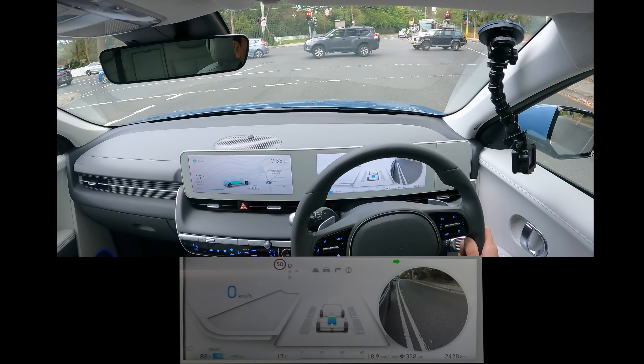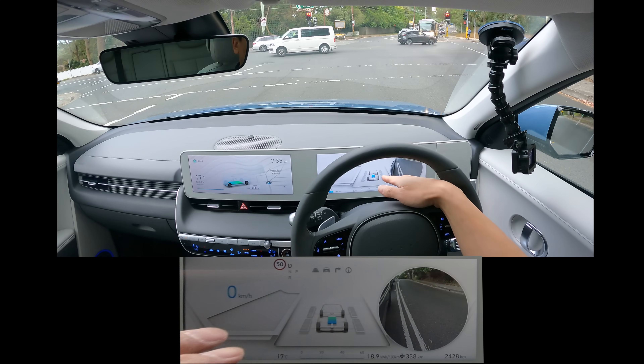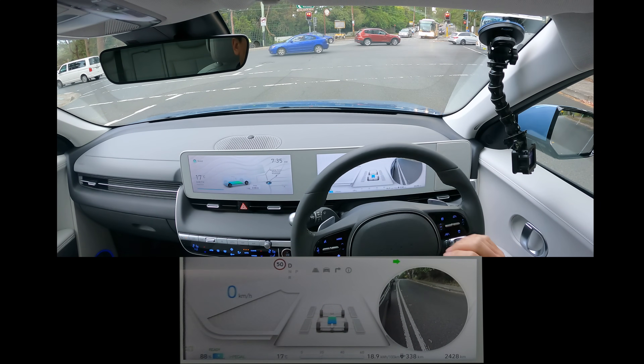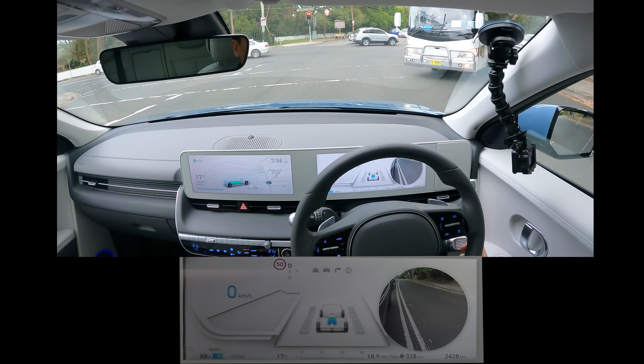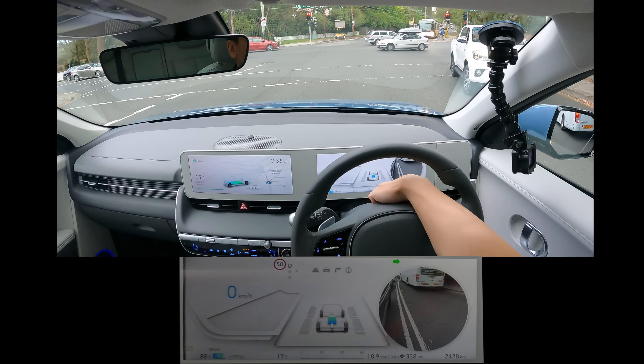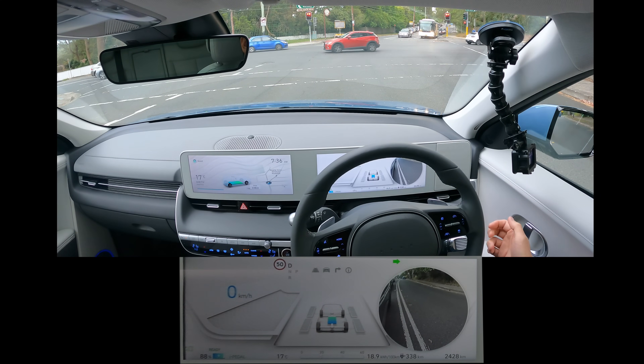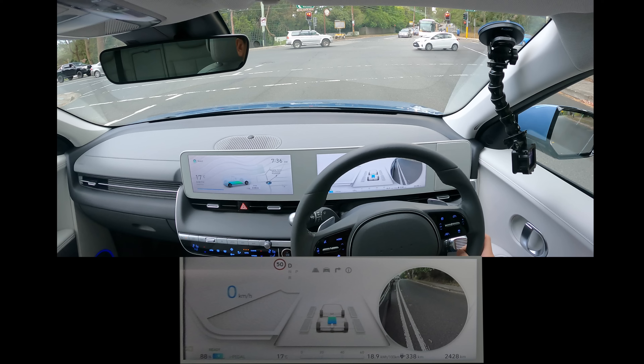That's quite a nice indicator. Because it's an all-wheel drive motor, you can see the differential — how much energy is going to the front versus the back of the car. Down here you can see the energy efficiency: how many kilowatt hours per 100 kilometres. Obviously the more torque you put in, the more energy used and the less efficient the car is. The more you cruise, the better it is.